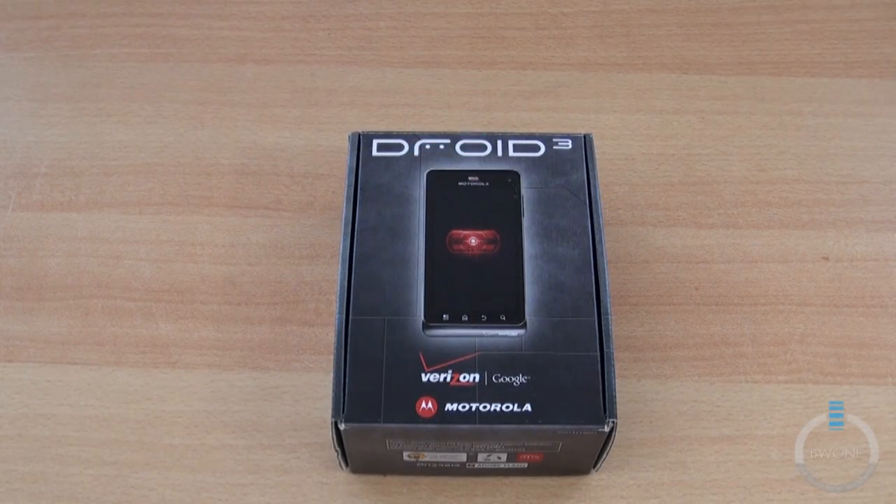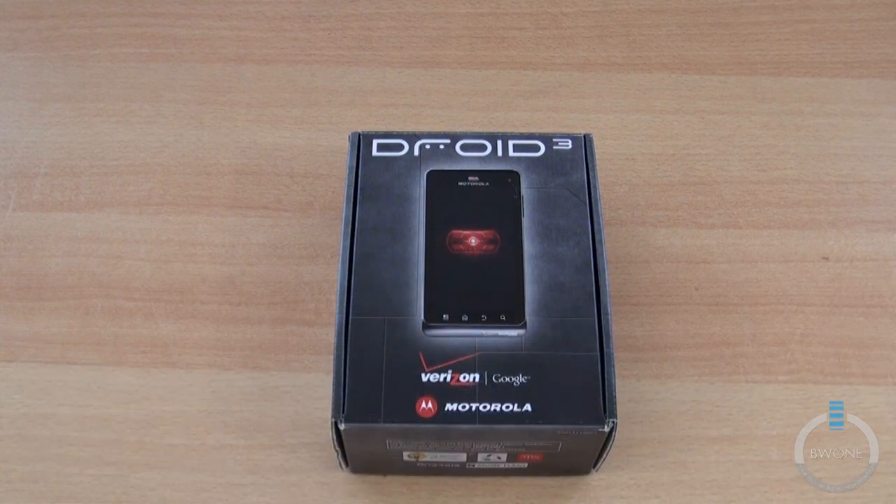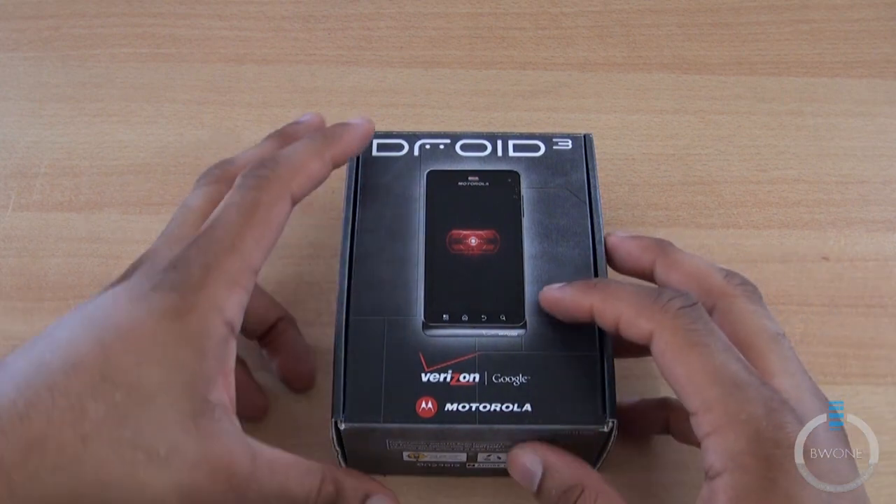Bowman here from BW1.com. I'm going to give you an unboxing and first impressions look at the Droid 3, the latest 3G Android handset from Verizon. We just got our review unit from Verizon in the mail this morning, maybe about 10 minutes ago. We're going to do an unboxing and a setup and sort of tour around it, so you get more than just opening a box. Let's get started.